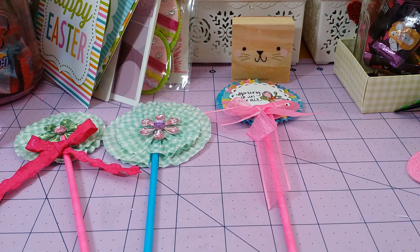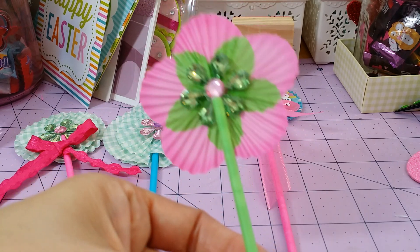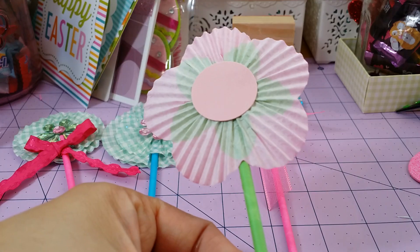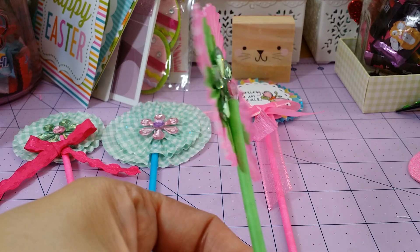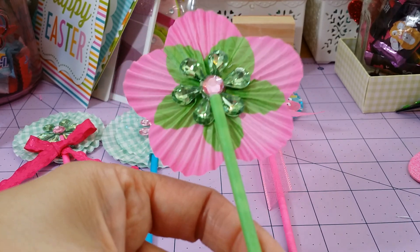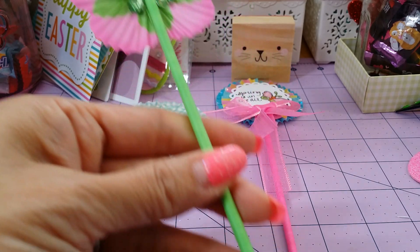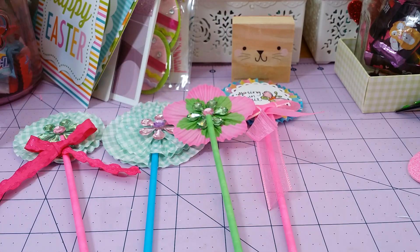I did make one and look how stinking cute they came out. Is that not adorable? I didn't finish the back because I'm thinking I'm going to put this in front of something like a card or a flip book. But that is so cute.